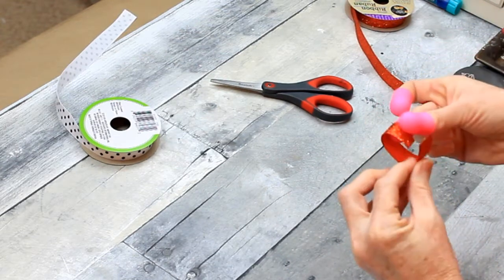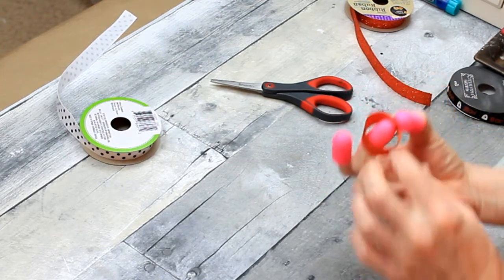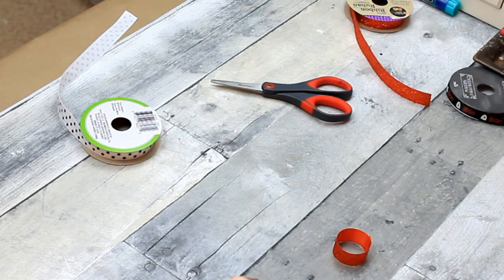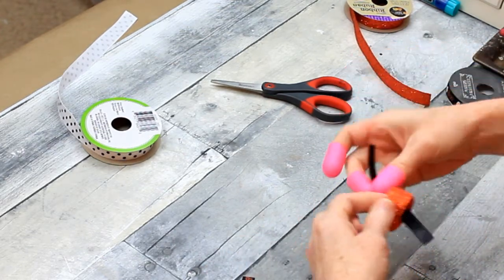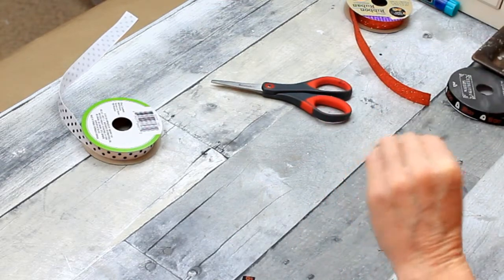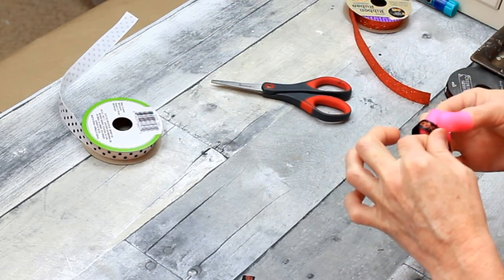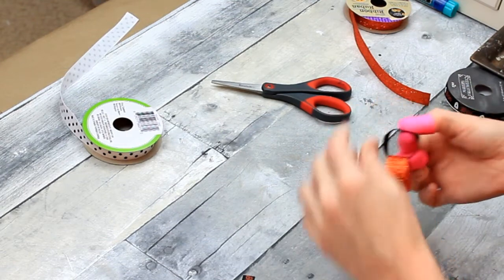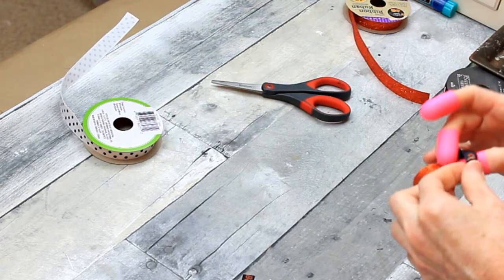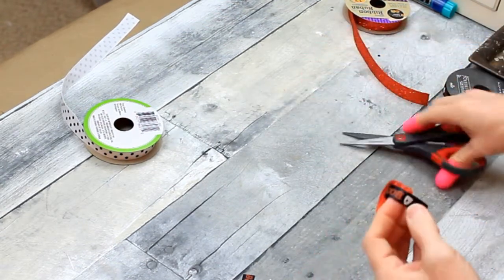Now we're going to start the chain. We're going to start with one loop — you can use any pattern that you like. I've got my little fingertips to protect my fingers from the glue; I got those from Dollar Tree in the crafter section. I'm just going to add a dot of glue and then I'm overlapping maybe a quarter of an inch, somewhere between an eighth and a quarter of an inch. I'm not gluing the chain to itself — I'm gluing each link, so there's some movement in there.